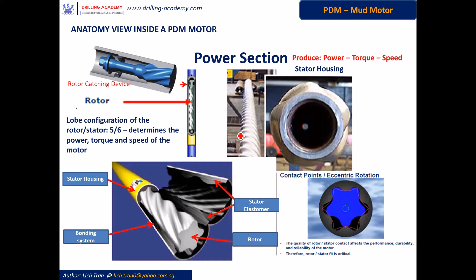Here comes the power section of the mud motor, which is the heart of the motor, and it produces strong power and speed. It is comprised of a rotor and a stator. The rotor is situated on top of the whole drive train. It has sinus ribs spirally machined out of a cylindrical tube as one-piece metal. These sinus and spiral ribs run from one end to the other end of the rotor, forming the lobe configuration and stage length of the rotor.